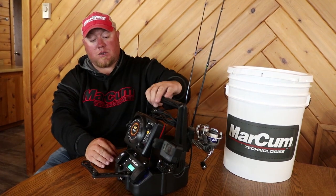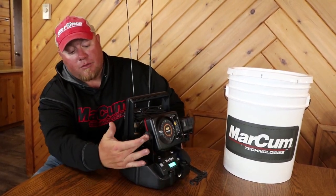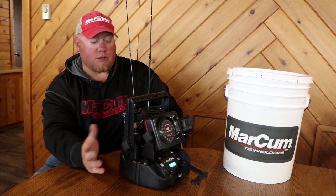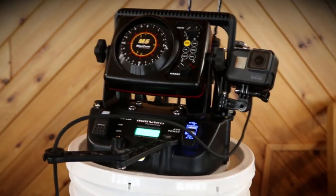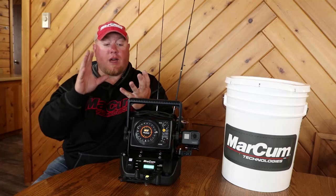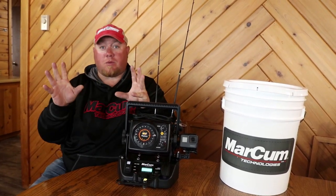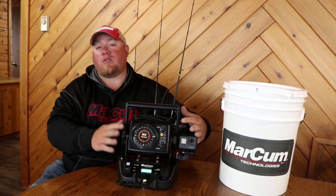As far as parts and accessories go, they put it together with a lot of thought. Your sonar knob and your handle knob are the same knob, so that's one part. The other neat part is you can purchase the external power cord that'll run any sonar unit — it's a universal power cord, so if you want to put any other brand of sonar on this shuttle, you can do that.